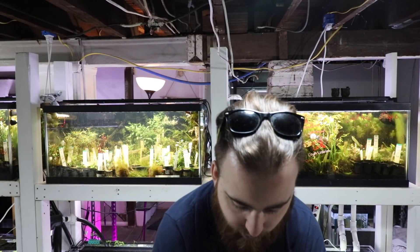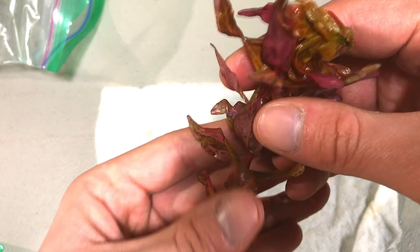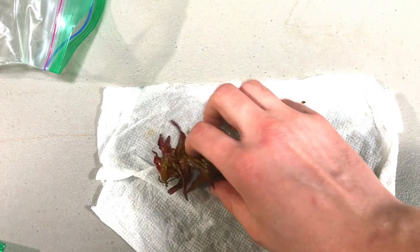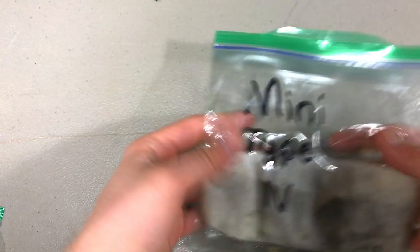Next up is Rotala Macondra Variegated. Typical Rotala Macondra is a really beautiful pink-red plant that I absolutely love — it's stunning. This is variegated, and if you look at the leaves you can see the veins — that's the variegation. It's called variegated Rotala Macondra because it shows white veins, and it's an absolutely stunning red stem plant. It does need CO2 and good lighting, but you might be able to grow it under medium light without CO2. To keep the variegation, it's most likely going to need really high light.